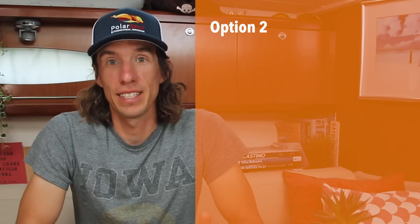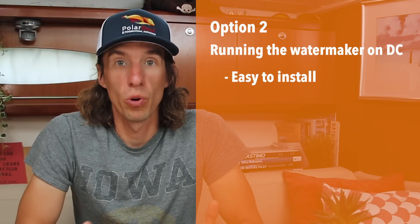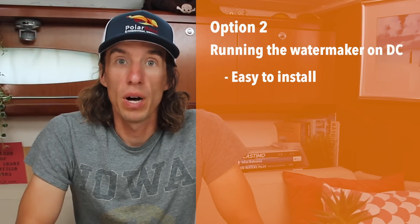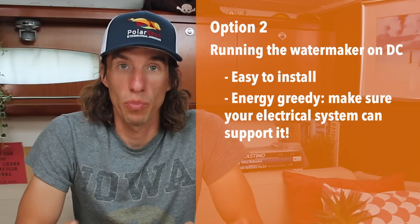On PolarSea, we decided to keep things simple and went with option two: running your water maker on a DC system. DC high pressure pumps and motors are simple and can be easily integrated into a boat's electrical system, but they do require a lot of amps. This type of system is also good for boats without a generator or AC power source. On board PolarSea, our high pressure pump runs at about 2.1 gallons a minute and draws 55 amps. We have a thousand watts of solar and 680 amp hours of lithium battery, so we feel our system can support it.